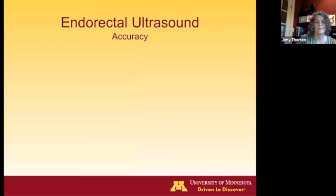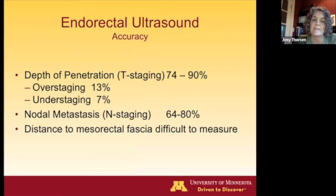In terms of accuracy, it's somewhere between 74 to 90%. Typically, we overstage rather than understage. Lymph node metastasis staging is fairly similar to MRI except for lateral lymph nodes, which are becoming more important. The distance to the mesorectal fascia can be difficult to see.